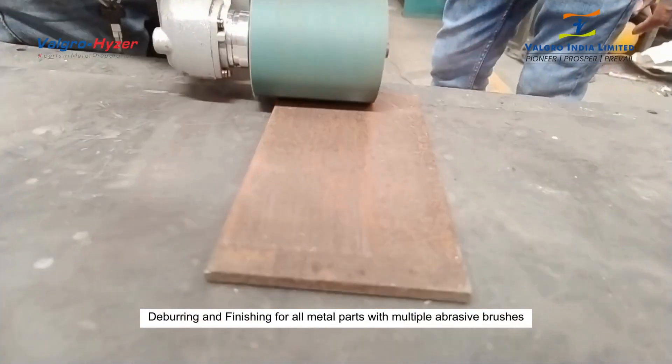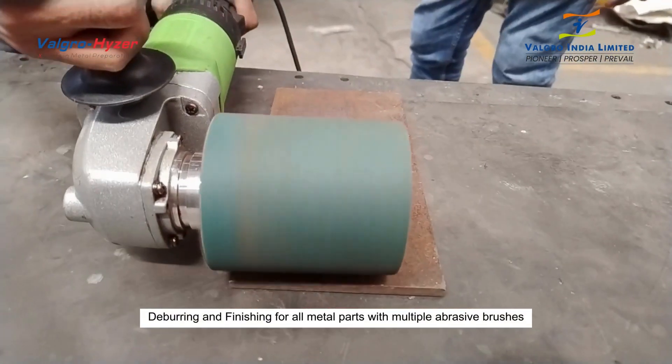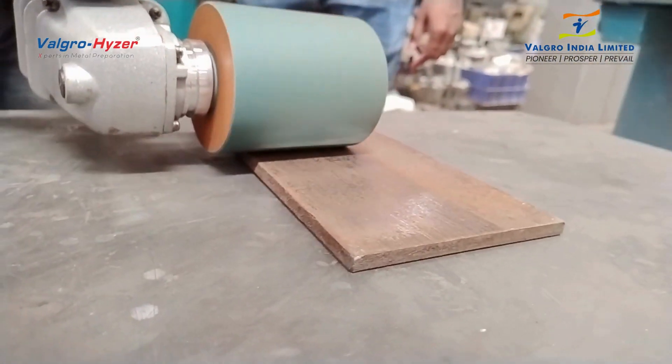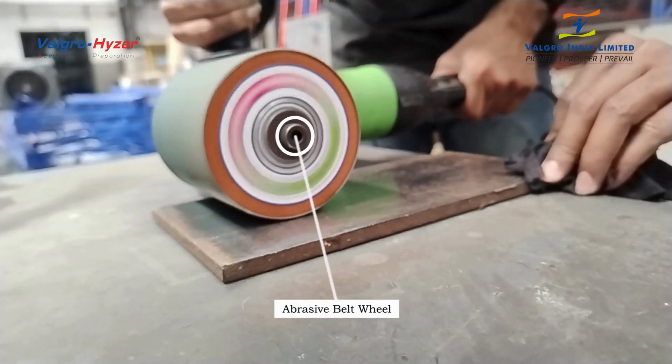We have attached the 4x4 abrasive belt wheel to give shine on the metal surface. It can also work with a single worker with a single handle. You can also adjust the speed of the machine.